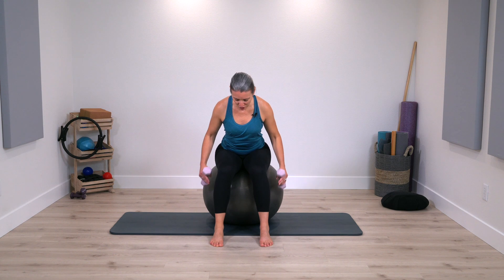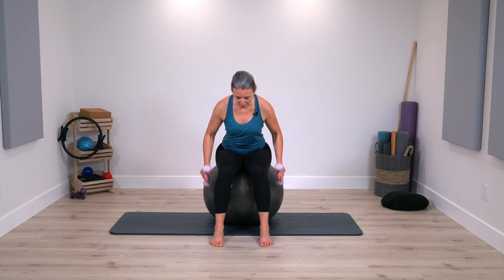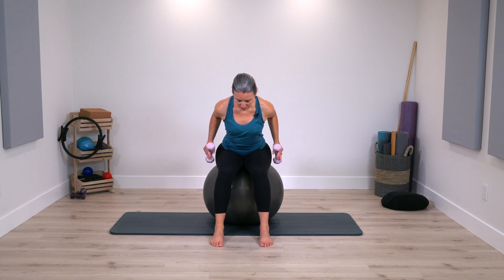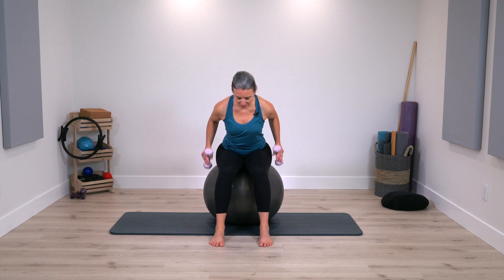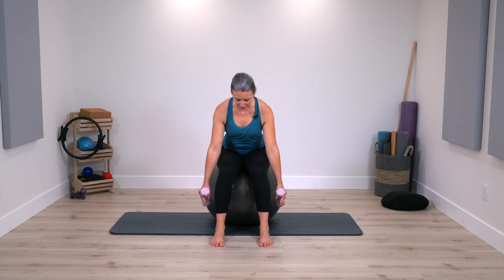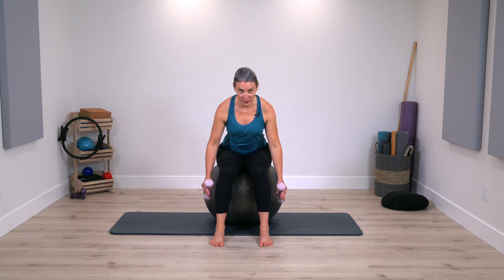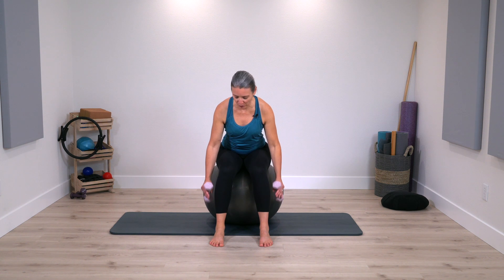Now keep the elbows bent, reach them down to the floor towards the toes, pull the shoulders back up, reach the arms to the toes, pull the shoulders back up. You may want a slightly heavier weight — just notice how your sensation is feeling. Where are you working? If it doesn't feel like much is going on, heavier weight. If it feels like too much work or you have work in your neck, lighter weight.